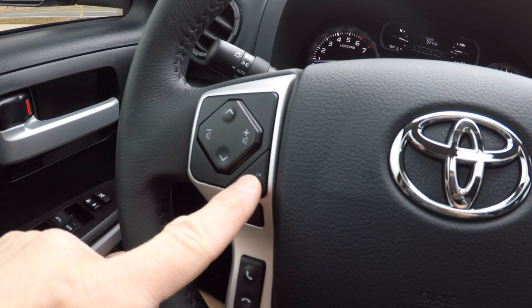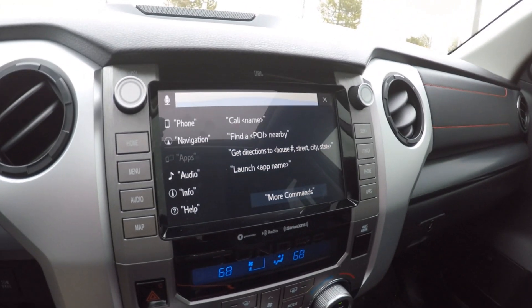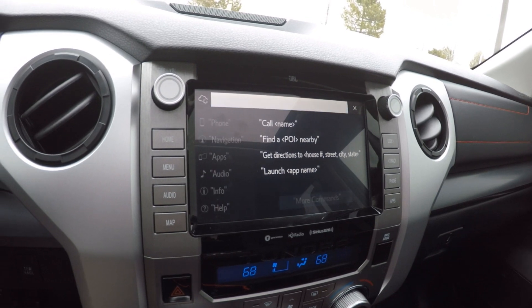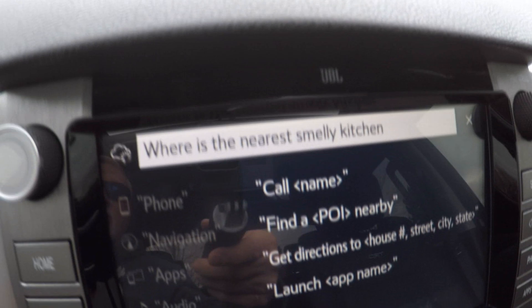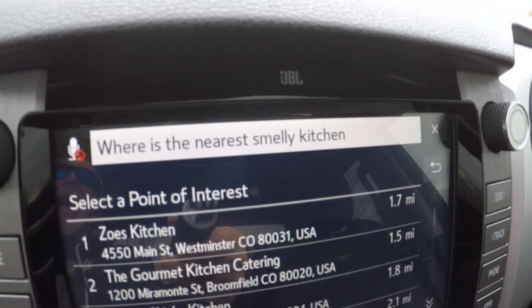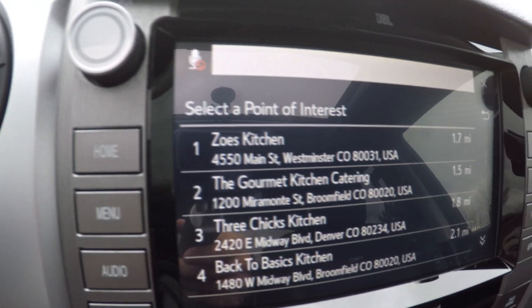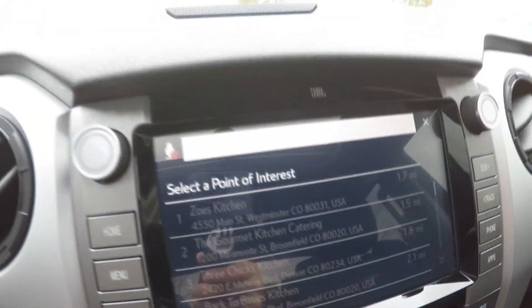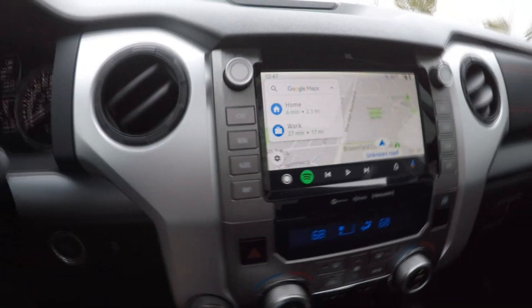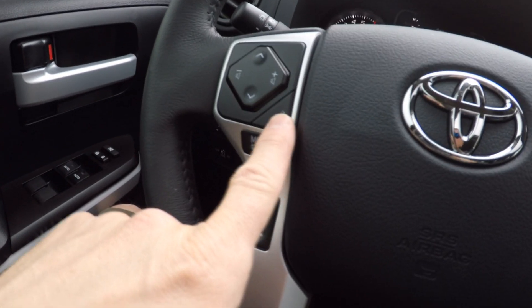Now let's exit out and try a short press and see if it uses the truck instead. One quick click — "Where is the nearest tamale kitchen?" — and the truck heard it as "Where's the nearest smelly kitchen?" Smelly kitchen! I love it and I got it on camera — that was awesome. Let's exit out. So it looks like it works.